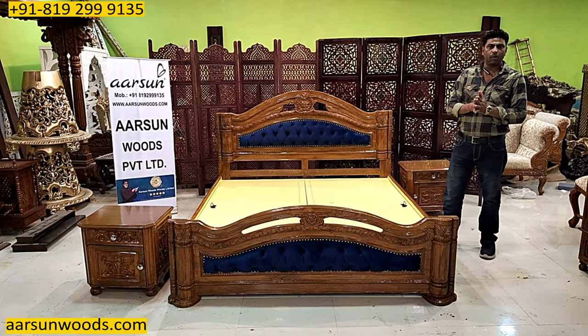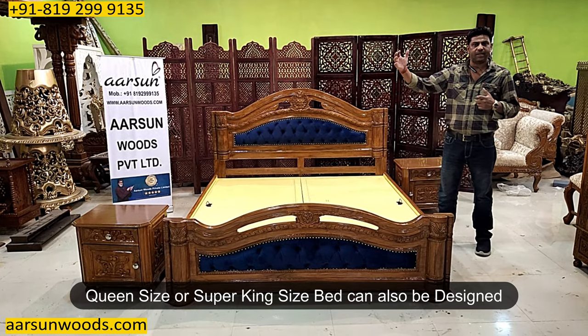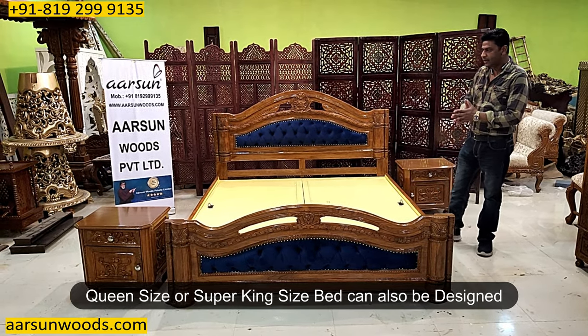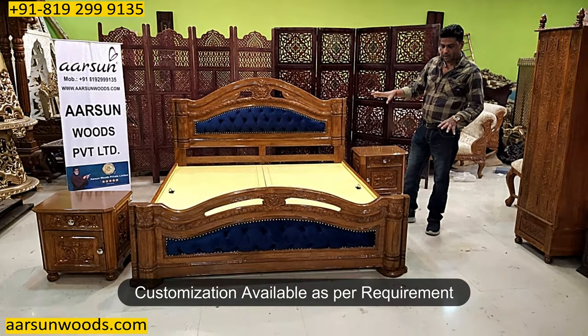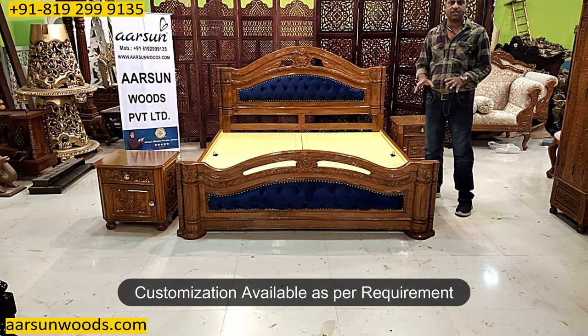If you're looking for smaller units like queen size, or a super king size, that can also be done as per requirement. Colors, fabric, and design changes can all be customized.